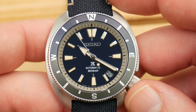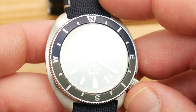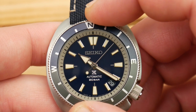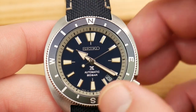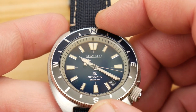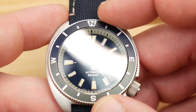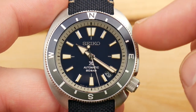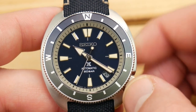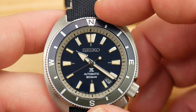Much like the strap and case back, the bezel insert helps push this watch more towards a field watch than a straightforward diver. I appreciate the aesthetic — I think it looks really cool, although I'm never going to use a compass bezel. Essentially, in the northern hemisphere you'd point the hour hand toward the sun and the midway point between that and 12 o'clock would be south, then flipped for the southern hemisphere. I like the bicolor layout, which really helps tie in that silver chapter ring — no real complaints, it's just not something I see myself using.